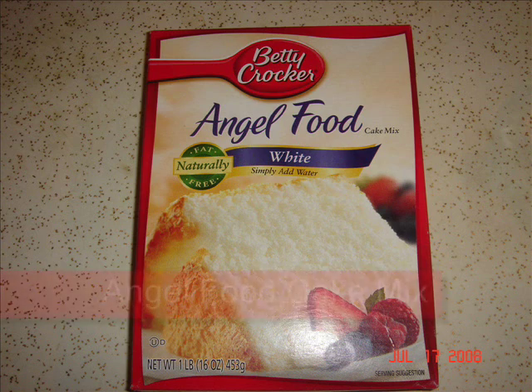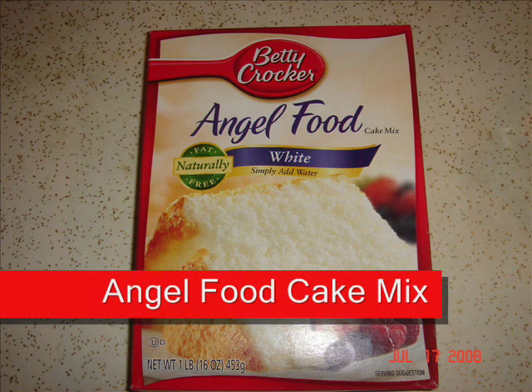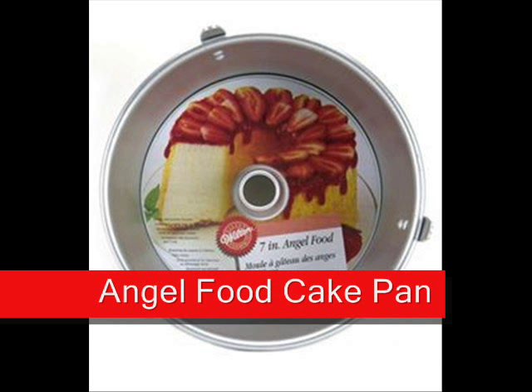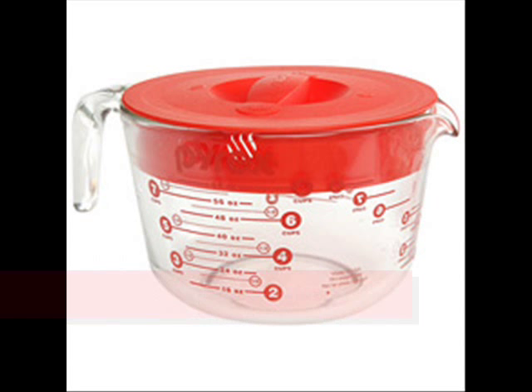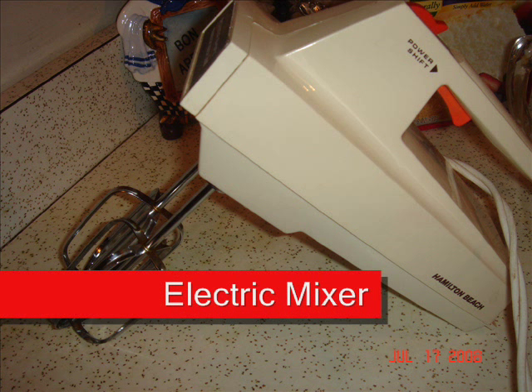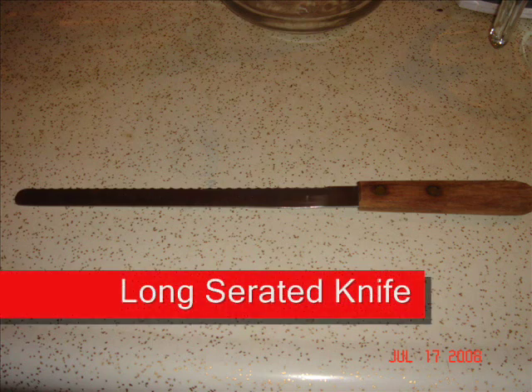Hi folks, we're gonna make strawberry shortcake tonight. All you need is an angel food cake mix, an angel food cake pan — this is very important — a large glass mixing bowl, an electric mixer, and a long serrated knife.